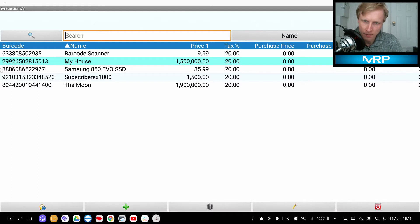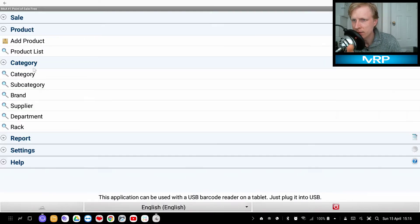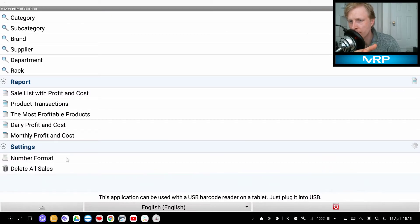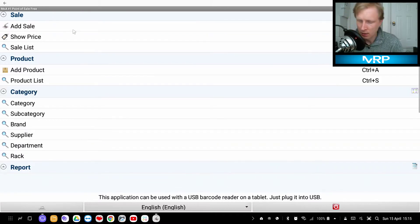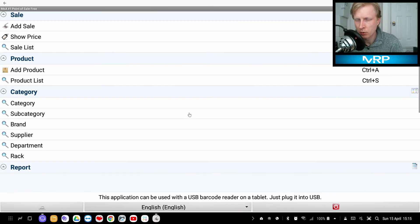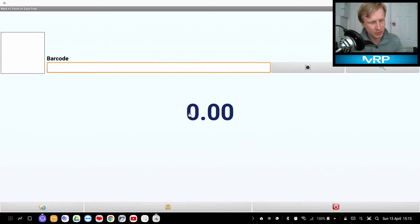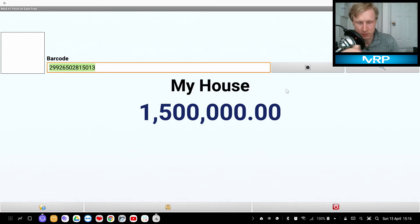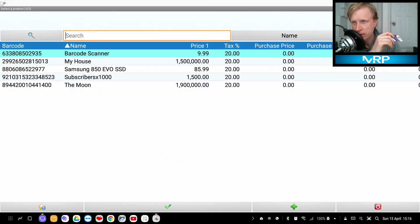Beyond the product list, you can set up categories by suppliers, departments, rack location, and so on. There are reports showing how well you're doing, number formatting, delete all sales, etc. Ctrl+1 takes you to a new sale, and Ctrl+2 lets you check the price — for example, scanning a card shows 'Subscribers' and its price. Scanning another card shows 'My House', so a customer could bring it to the cashier and buy my house.